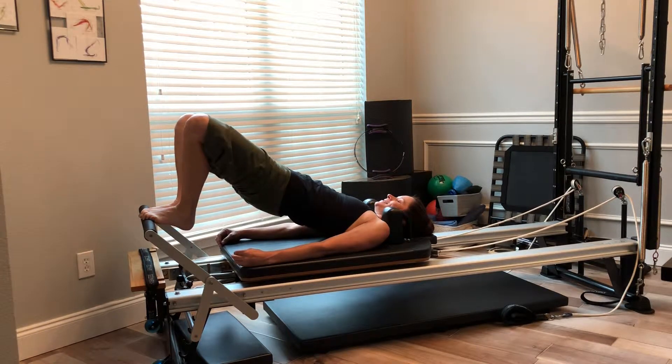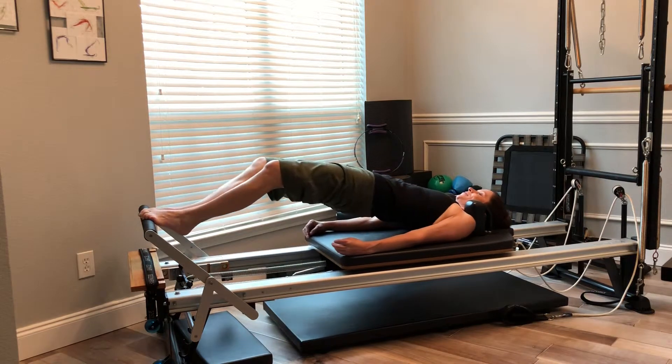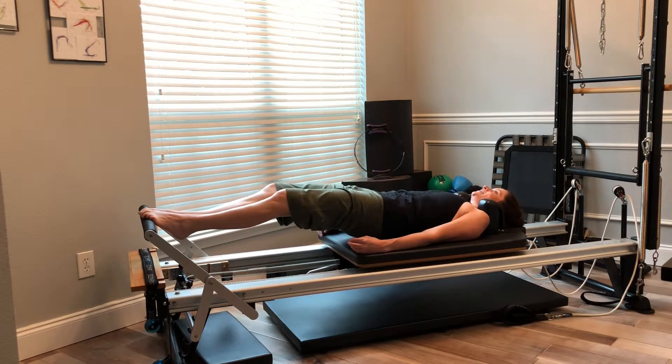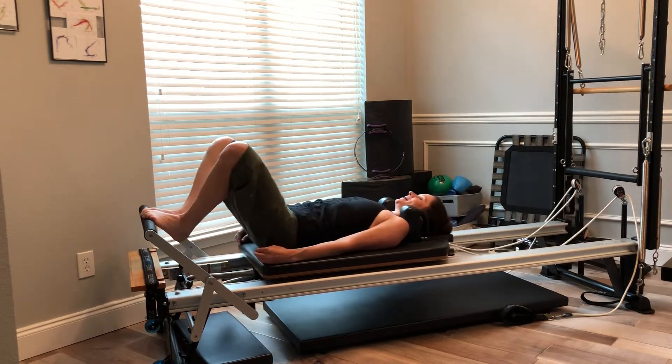Articulate back up to that high bridge position. Press my carriage out, hopefully maintaining that nice bridge. Melting my spine down until I'm in that neutral. Pull the carriage back in.